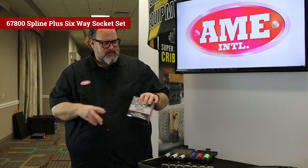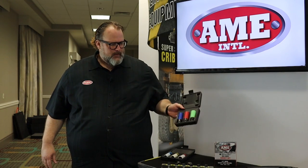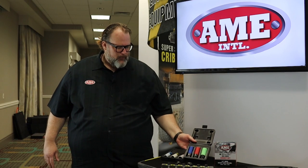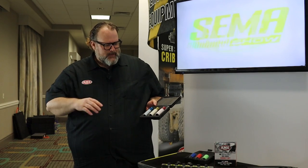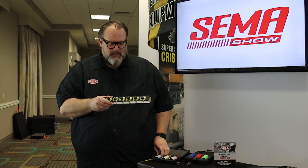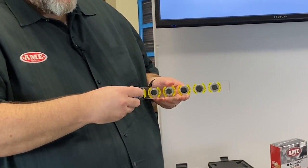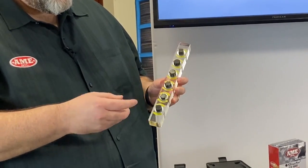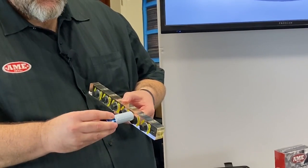Last year we introduced at the SEMA show a Spline Plus six-way socket. The reason we call it that is because it works on a number of different combinations of wheel nuts. It's a thin-wall socket, color-coded. We brought a competitive socket that looks similar, but it's really not much of a competition. We've got this demo stick here — these are all 17 millimeter nuts. One of them has had about 50% rounded, and the standard socket fits on that. It fits on the regular six-way, but with specialty nuts found on some foreign or exotic cars, the standard socket won't engage with any of these — it doesn't fit on.